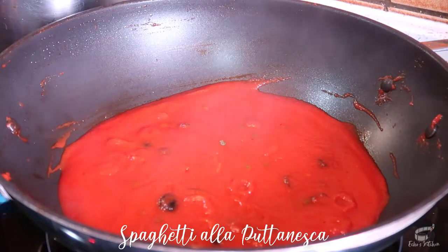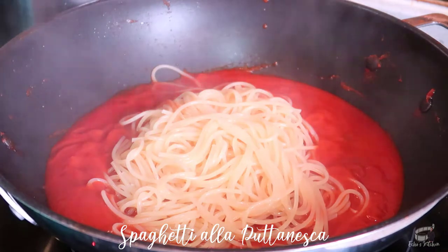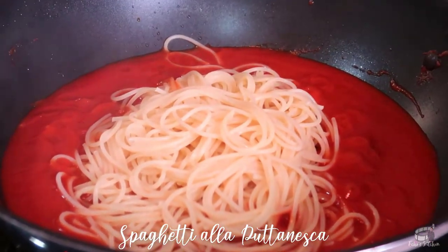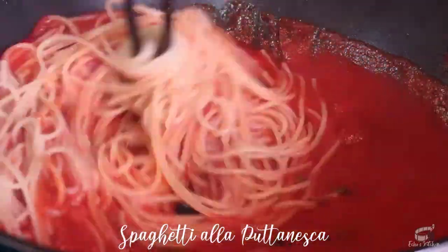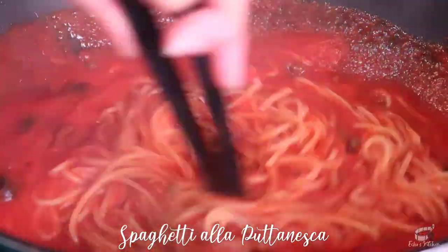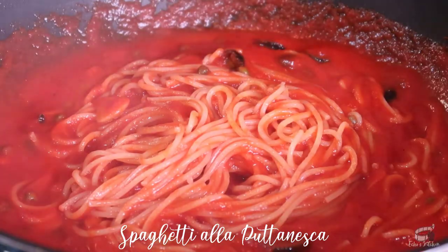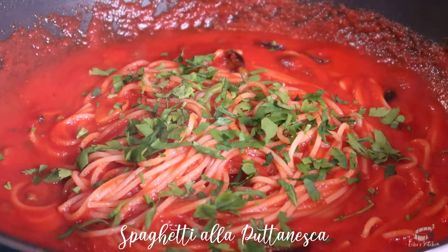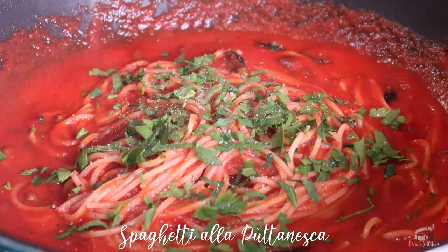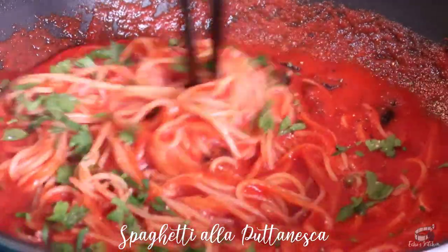When the sauce is nicely thick and the pasta is ready and al dente, transfer the cooked pasta straight into the sauce. Mix well to combine. Add some chopped parsley, then season with some salt and pepper.